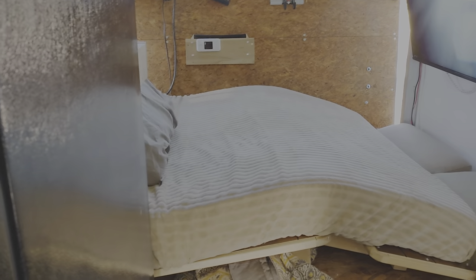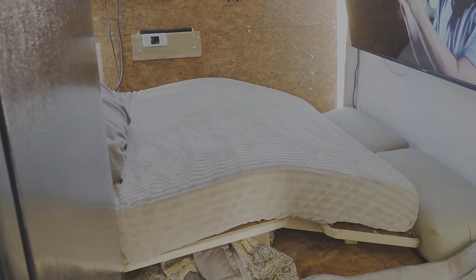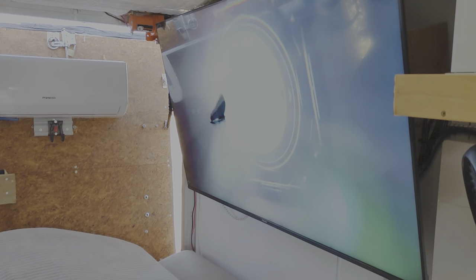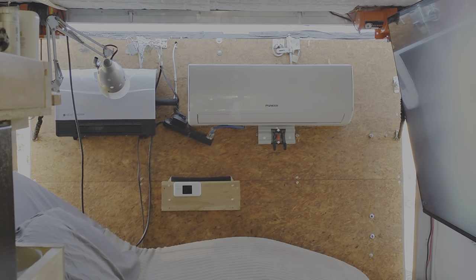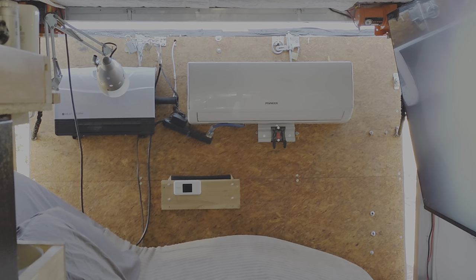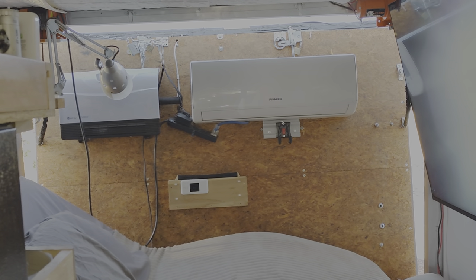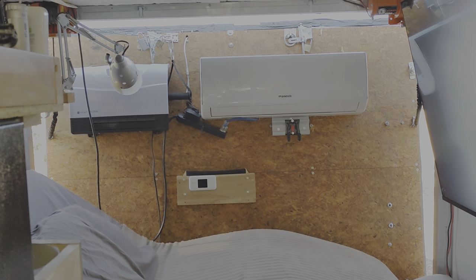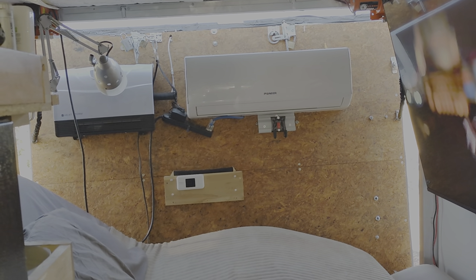Swinging over we can see my futon sofa bed and my 4K 65-inch big-screen TV that I use for video editing and entertainment. You can also see the Pioneer split air system — 12,000 BTU, it's a heat pump and AC. Then I've got a Firestorm infrared electric heater over there too.